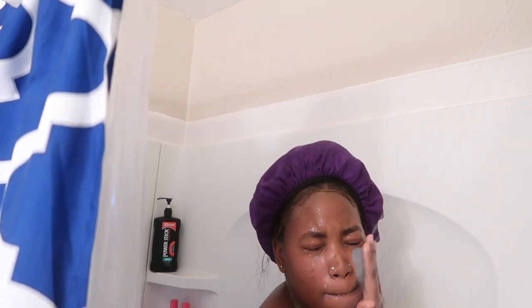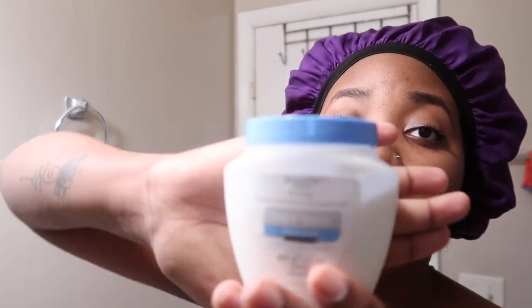People say don't shave your arms because it grows back faster, but child — if you want to shave, shave. Now I'm about to get in the shower and actually wash my body, so I'll see you guys once I get out. Now that I am out of the shower I'm going to moisturize my face with this Pond's — or a comparable brand, same thing. Now to put on some clothes.